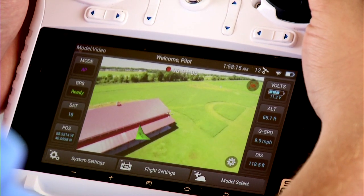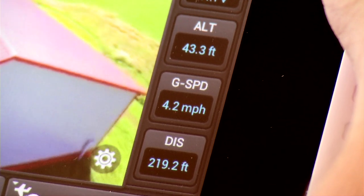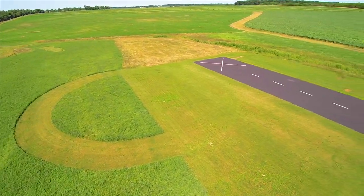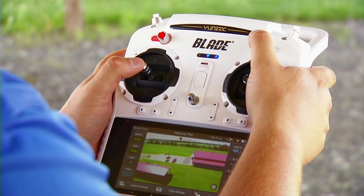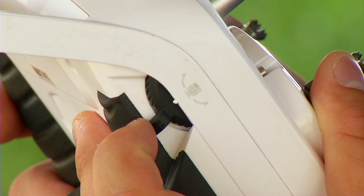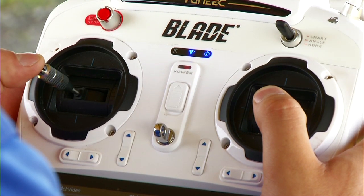The built-in touchscreen shows live video from the camera and displays visual status of your Chroma camera drone in real time. The intuitive switches and sliders on the ST10 Plus controller are located right at your fingertips, making it easy to change your camera angle or maneuver the Chroma to a different position.